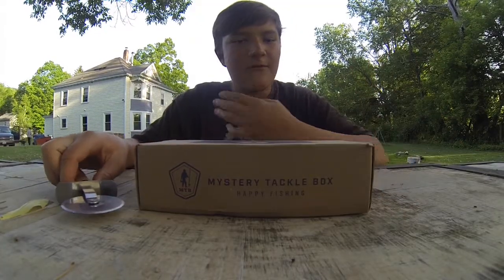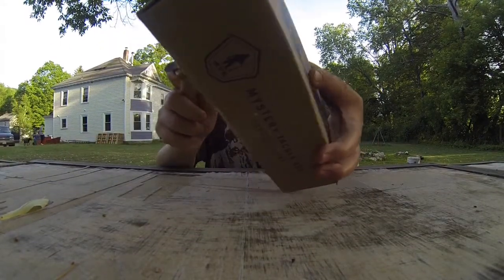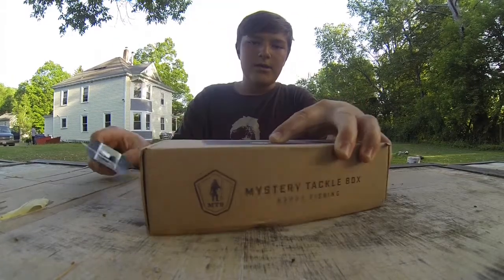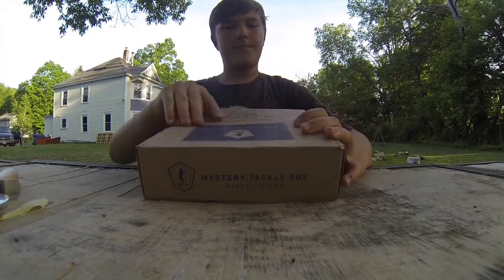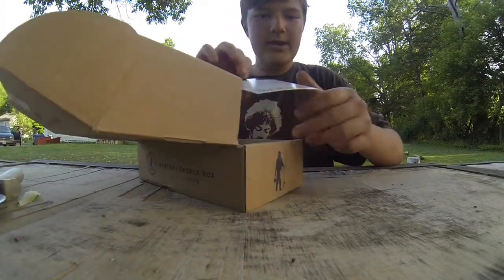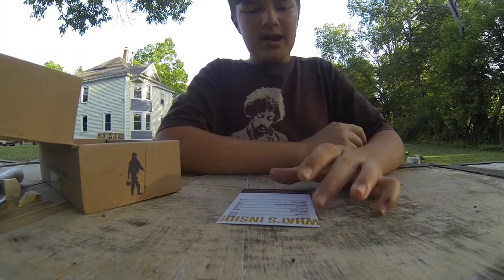My first favorite thing before Mystery Tackle Box is pizza, so I'm opening the box with a pizza cutter. Let's get into this — oh yeah, I got something I really like in here.